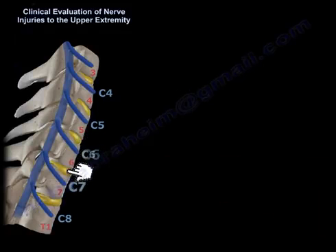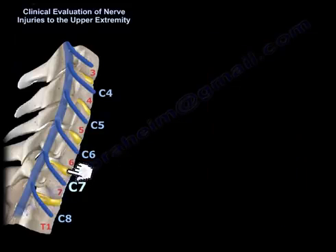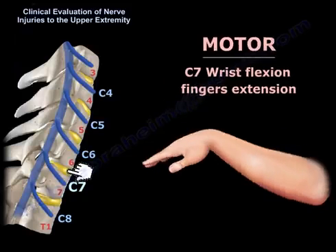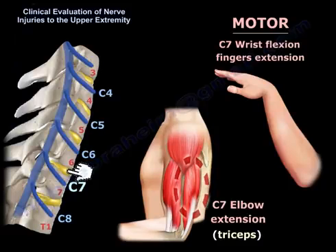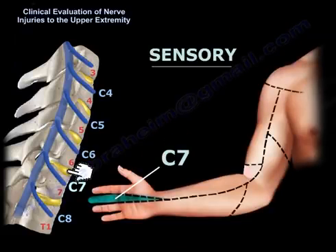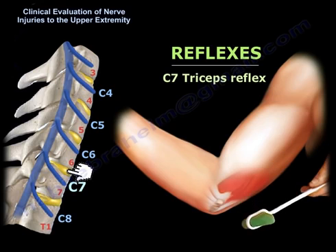A herniated disc between C6 and C7 affects the C7 nerve root. C7 motor function includes elbow extension, wrist flexion, and finger extension. The triceps is C7 for elbow extension, the wrist flexors are C7, and the finger extensors are C7. The sensory dermatome for C7 is the middle finger — if sensation of the middle finger is affected, the disc is herniated at C6-C7. The triceps reflex is C7.